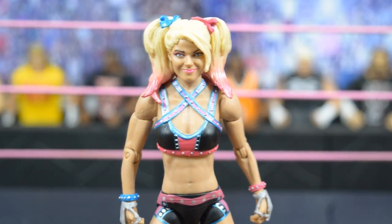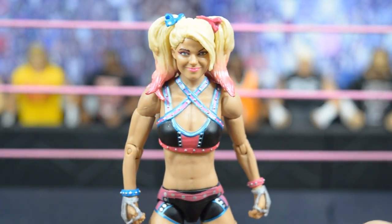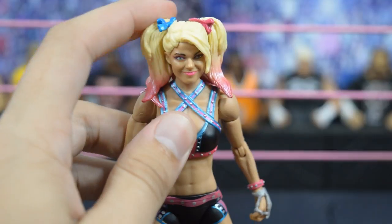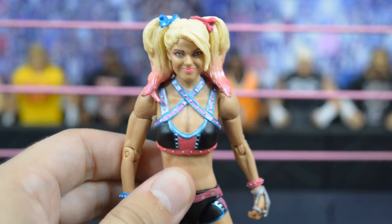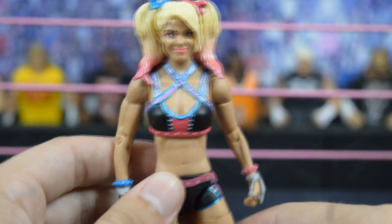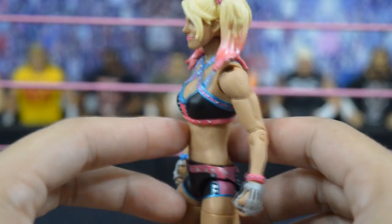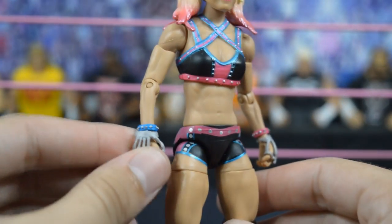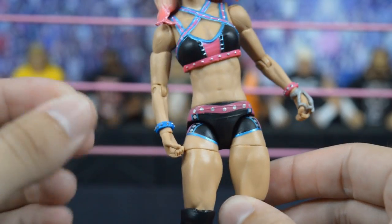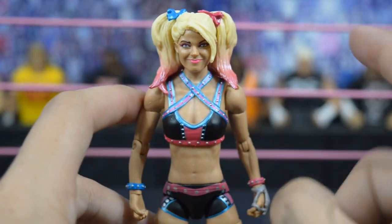Here's the Alexa Bliss Elite 53, and I have to say this is the best women's figure Mattel has ever made, next to probably the Lita Elite from Elite 41. The head scan really does favor Alexa Bliss a lot. I like the pigtail look with the sculpted bows — that's a very nice touch. They even have metallic pink paint, the eyes are accurate, and everything looks really good. The attire is obviously based on Harley Quinn, and she even has these little hand gauntlet gloves that are removable.